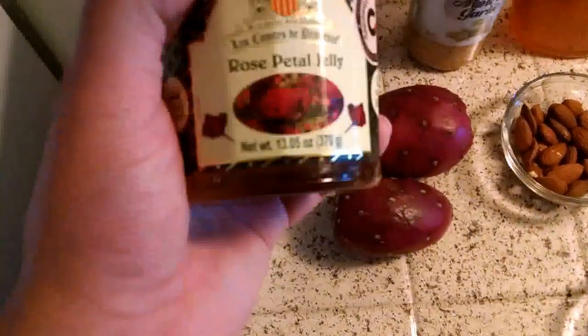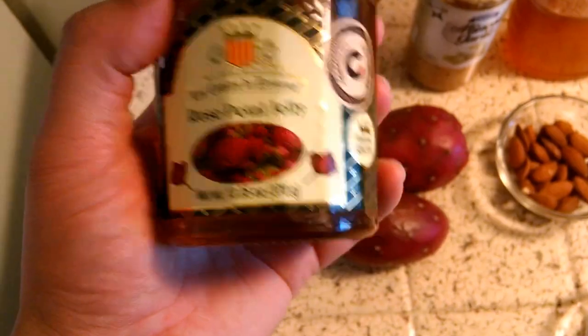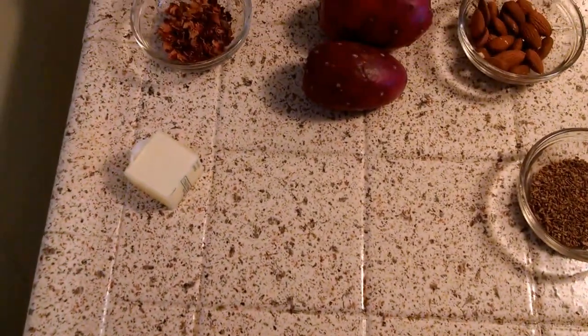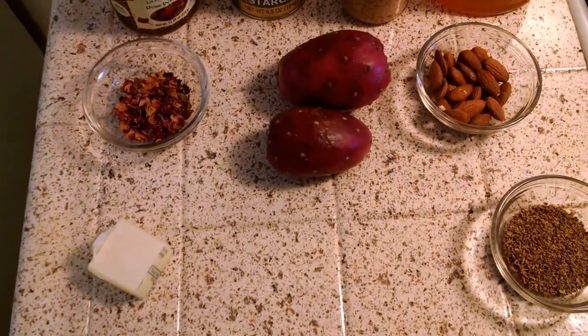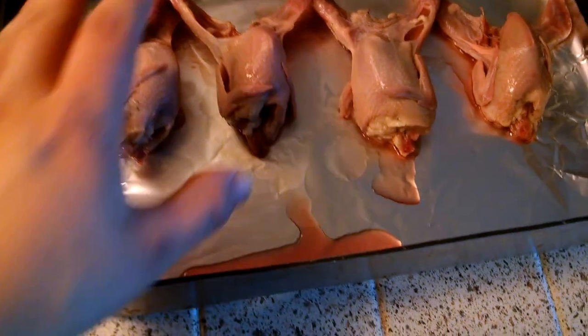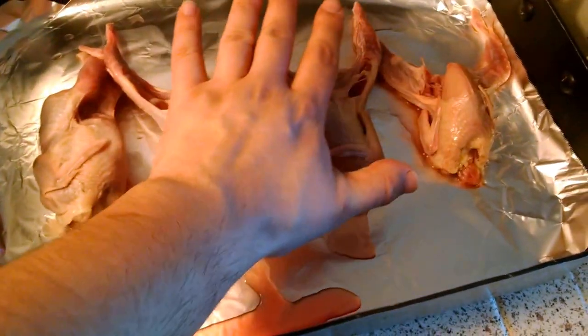Since I don't have rose oil, I thought I should use my rose jelly instead, just to give a nice flavor to it. I actually got quails, unlike other people who got Cornish hens and stuff like that. You can see these are actually quails from how small they are.